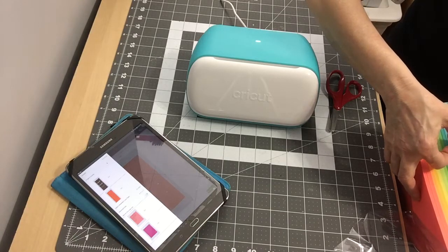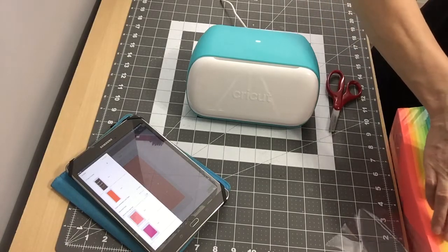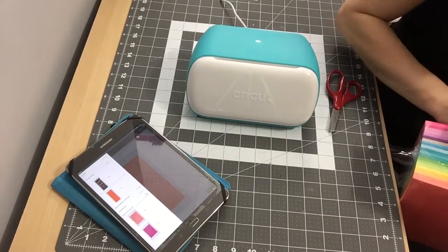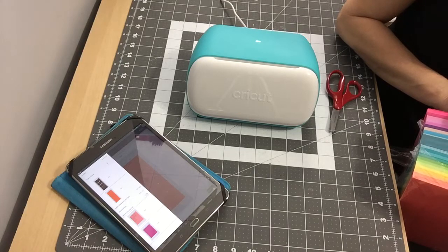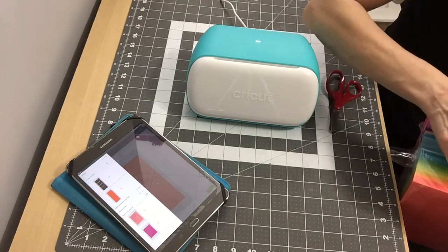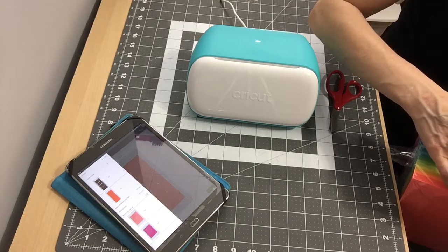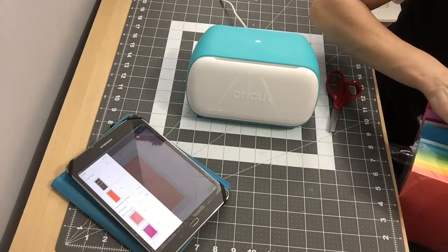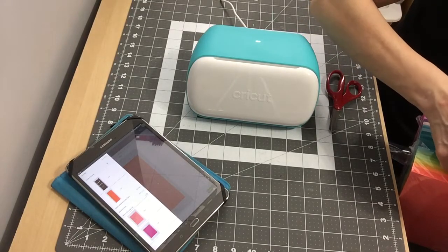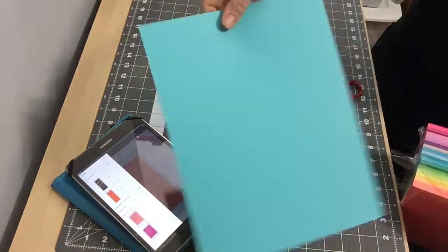This video is not going to be edited, so what you see is what you're going to get — you're going to get all the mistakes too. I'll pick out the color of cardstock I want. Maybe this light blue — I'm not sure if that'll show up. Maybe a green-blue like that.